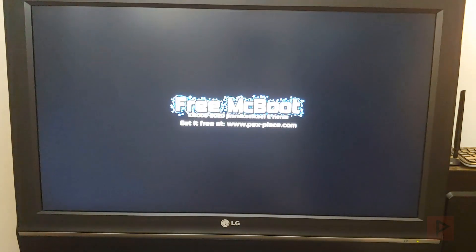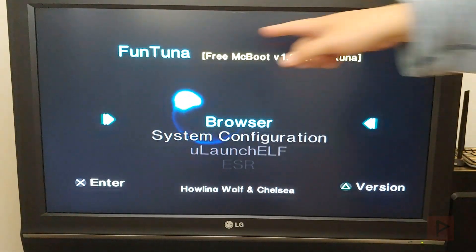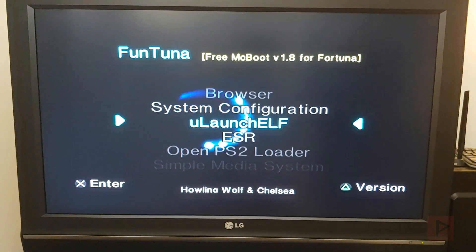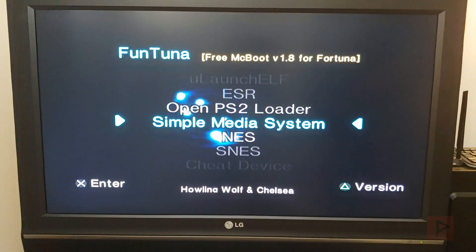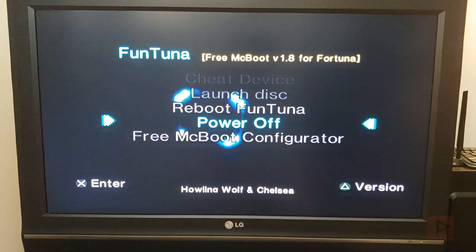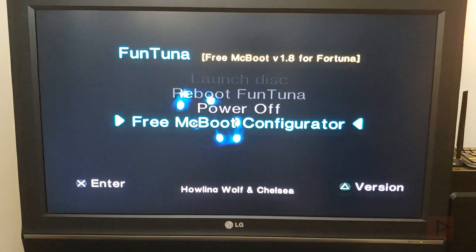Here's a preview of what FunTuna looks like: you see the orb, exit out twice, and instead of loading uLaunchELF like Fortuna project does, it loads directly into free McBoot. I modified mine as part of experimentation and added extra apps beyond the defaults. Here we see FunTuna - free McBoot version 1.8 for Fortuna. The default apps are uLaunchELF, ESR, Open PS2 Loader, and Simple Media System.